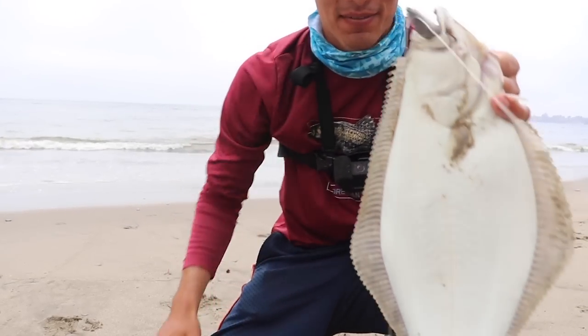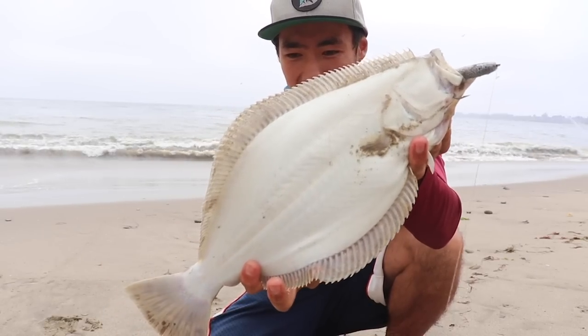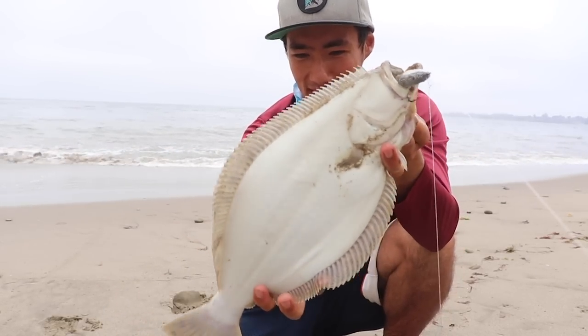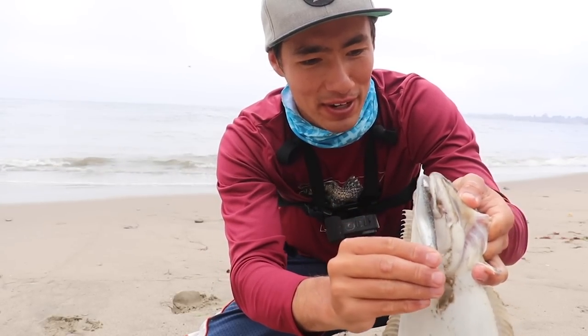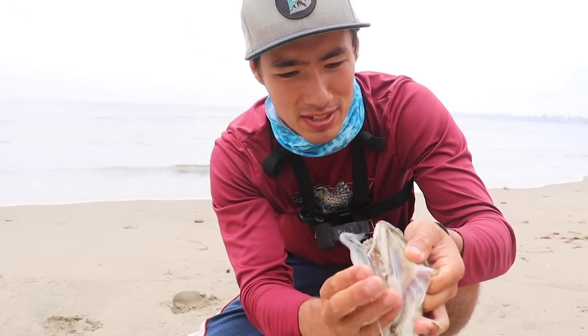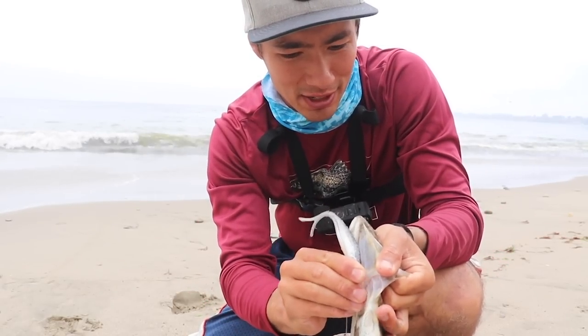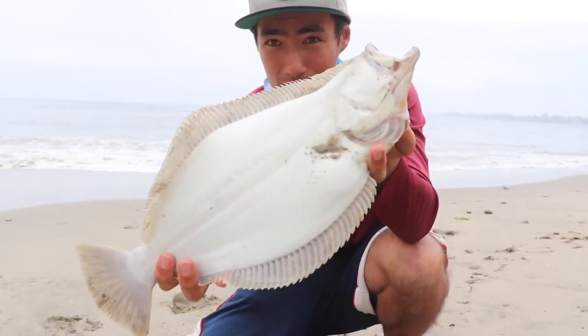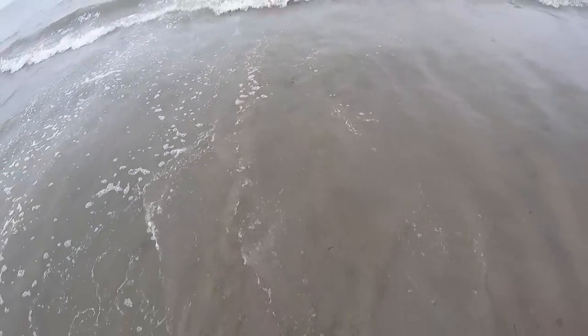Well, that's my first ever halibut on film. Not a big one — probably about 18 inches or so. Definitely not big enough to keep. To keep a California halibut in California, the minimum size is 22 inches currently. So this one's not gonna make the cut. First one — get the release. Time to send him off.